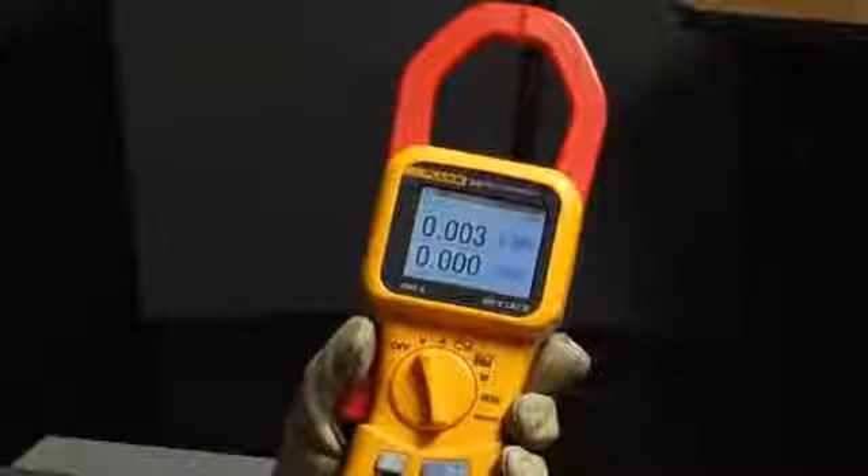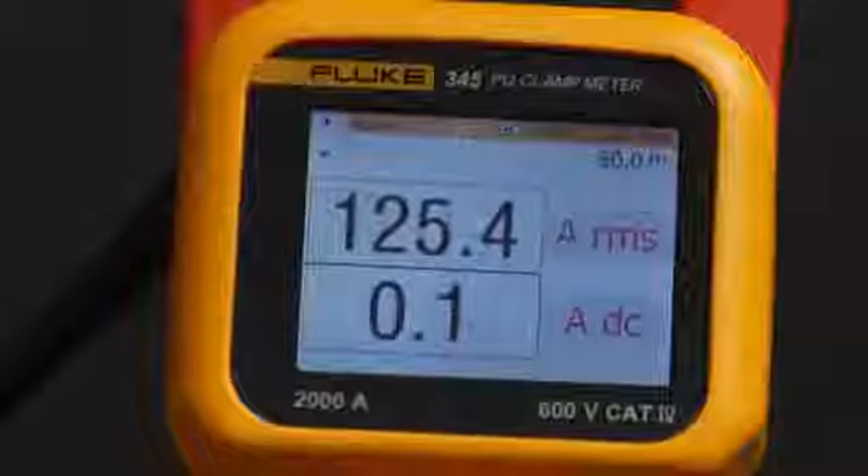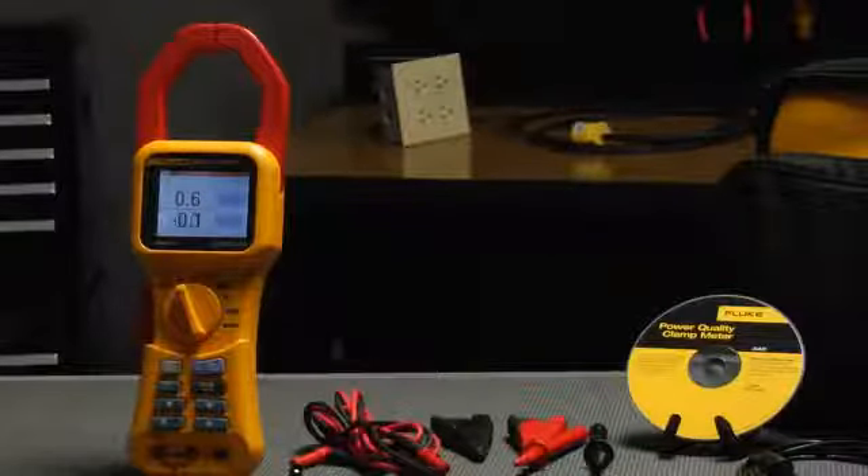Current measurement is just as easy. Select current, open the jaw, clamp around the conductor and get your results. With a 2000 amp range for DC, 600 amps for AC and a large jaw, you can evaluate most of the circuits in your building.